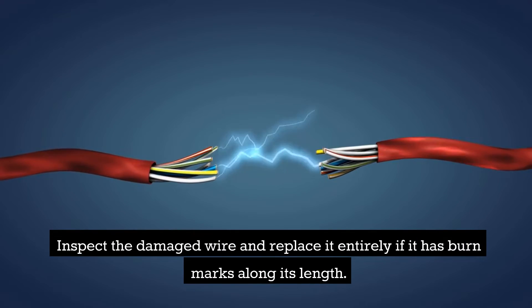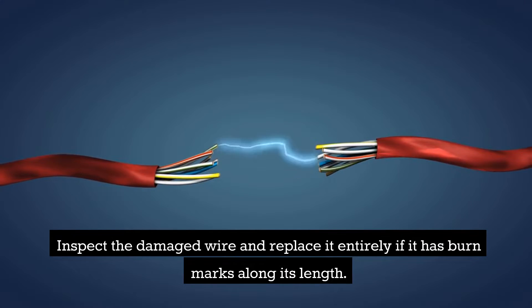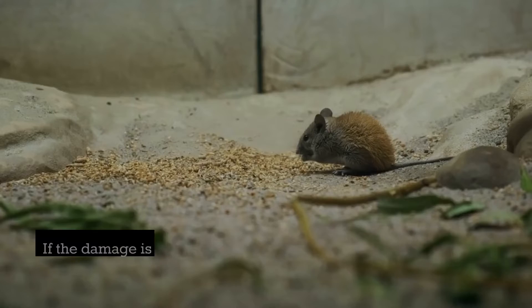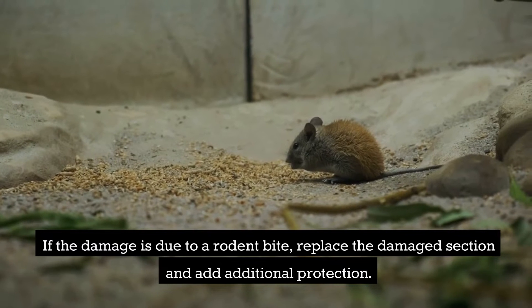Inspect the damaged wire and replace it entirely if it has burn marks along its length. Consider using a higher gauge wire if necessary. If the damage is due to a rodent bite, replace the damaged section and add additional protection.